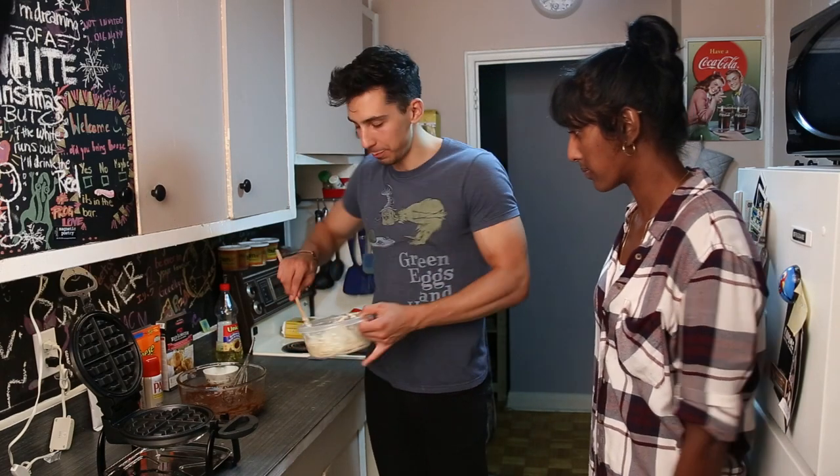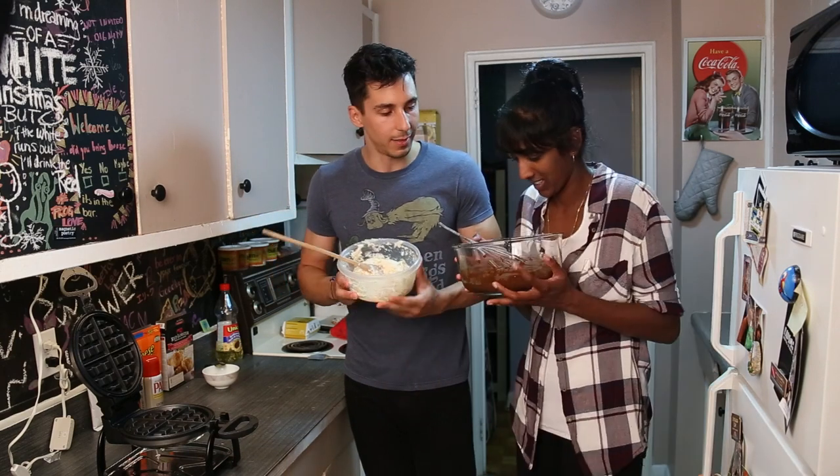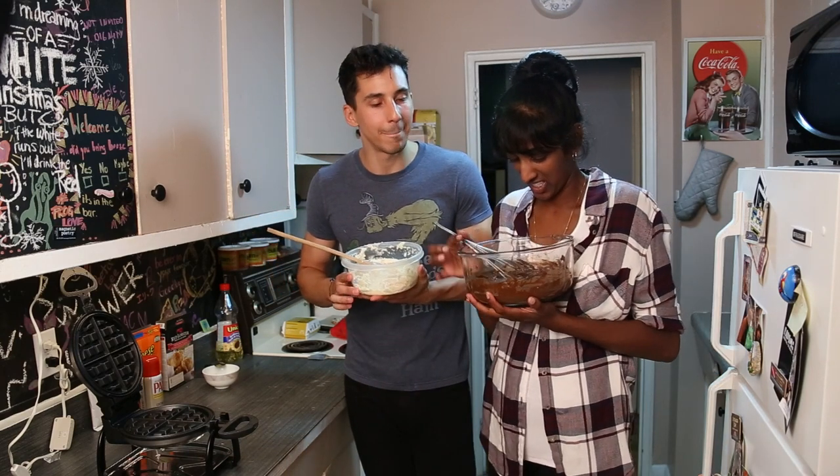Okay, so we made our batter. This one is the biscuit — the Red Lobster biscuit. And that's the Reese's muffin.